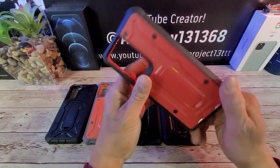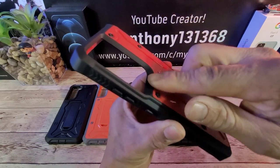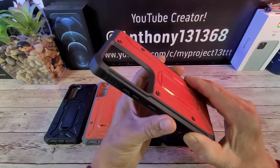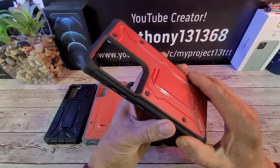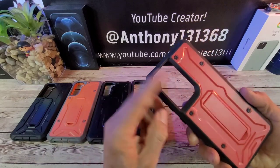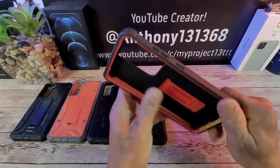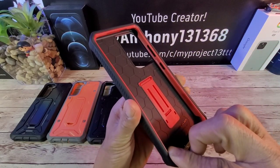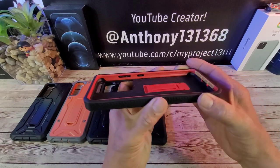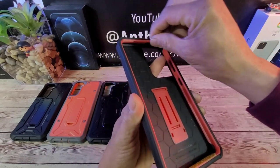It protects that glass back of the S21 Ultra. Look at that cutout — plenty of depth there. Going to protect those all-important cameras so you can take great quality pictures and shoot great quality video. Also, when laying down on a flat surface or if the surface is a bit rough, you're going to be fine because of that depth protecting those cameras. Got this red frame here.